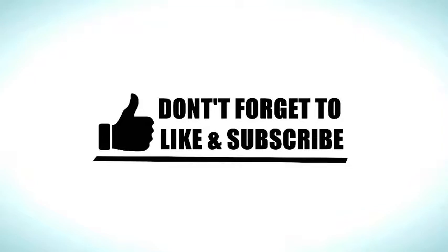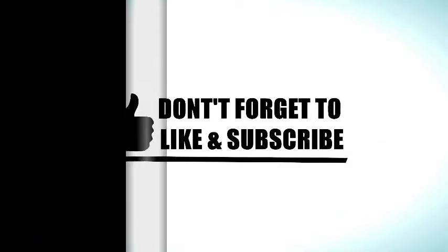Thanks for watching, and please don't forget to like and subscribe for more videos. See you in our next upcoming video.